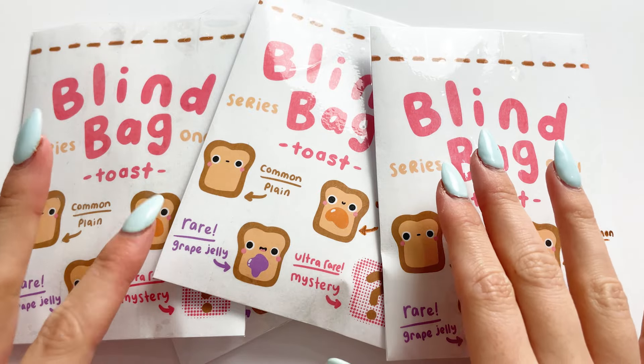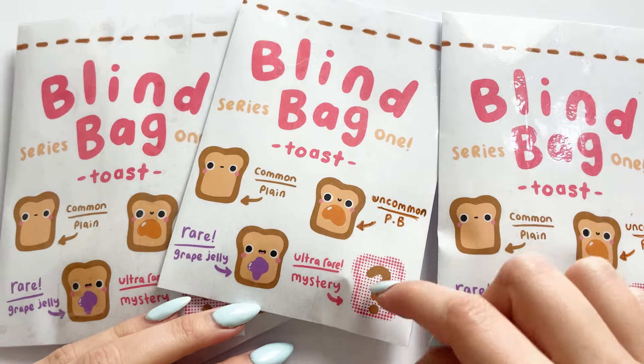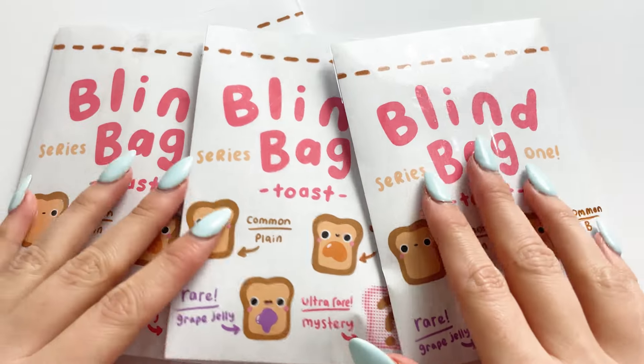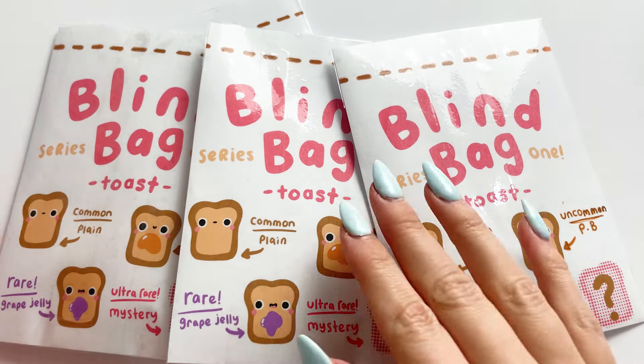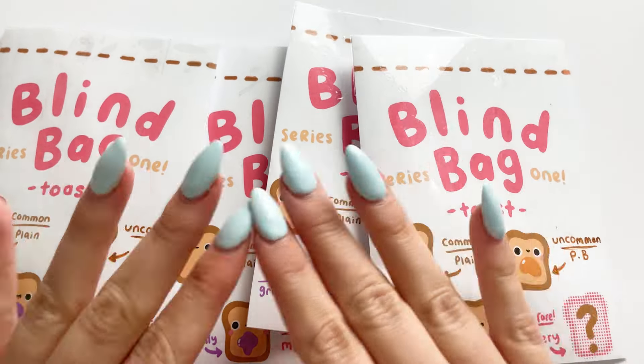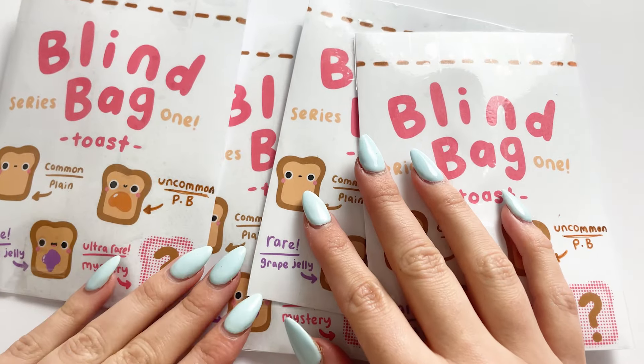Whenever I can make them into blind bag charms, because I really love all four of the designs. Obviously one's a mystery for now. I haven't shown that in the tutorial today but it will be coming on a short when I post the unboxing. I won't do it in this video — I'm going to do it on the short, so definitely make sure to subscribe so you can see what the final design is.